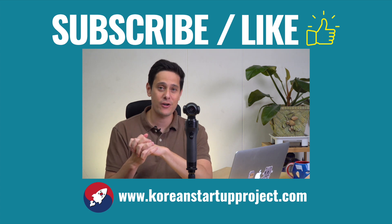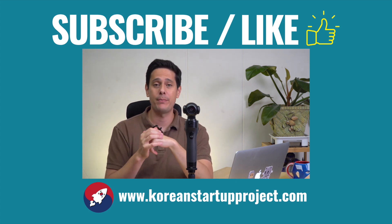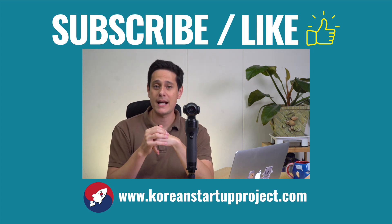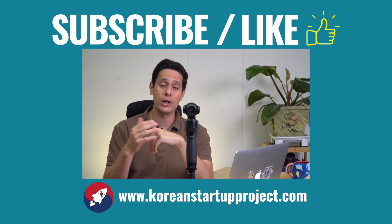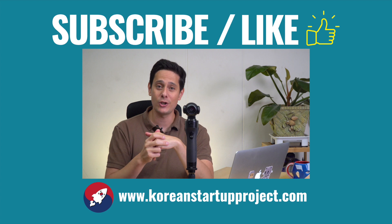Get out there and record some awesome videos. If you want more detail about this app and how to use it, go check out our video linked in the description below — that'll guide you through all the details. That's it for today. My name's Daniel, this is The Korean Startup Project. Thank you so much for watching. If you liked today's video, hit that like button. If you haven't subscribed, please subscribe, and hit that bell icon so you get notifications when we upload a new KSP video. That's all for today — thank you so much and goodbye.